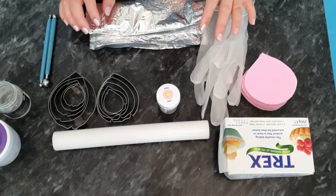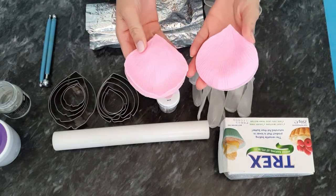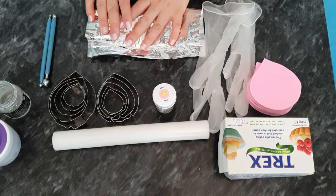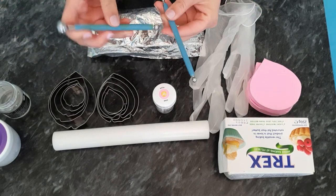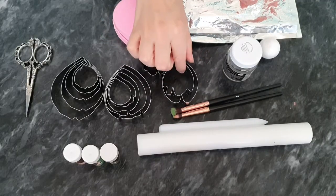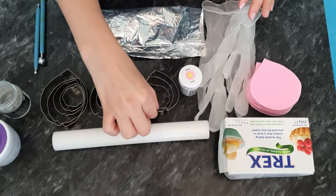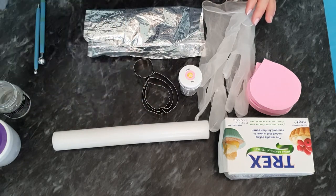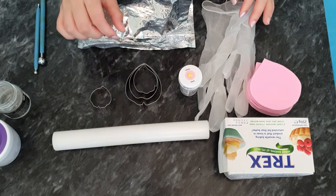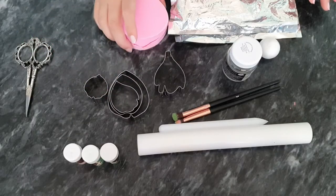To make this tulip flower we're going to need a rolling pin, storage board, these rose petal veiners which have some stripes on them, your colouring, your icing — by icing I mean gum paste — and two ball tools, which are optional. I've also got three sets of peony cutters. I'm going to be using one from this set, three from this set, and the smallest one from the other set. These are just peony cutters I purchased from Amazon and I'll try to find the link.